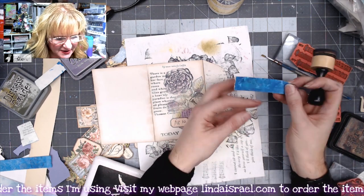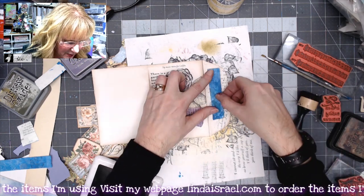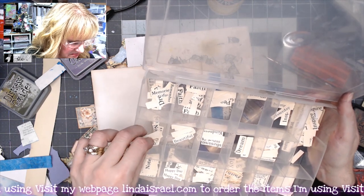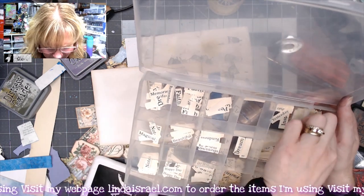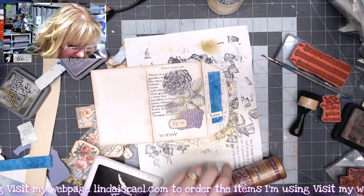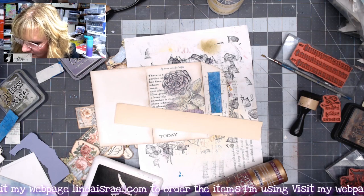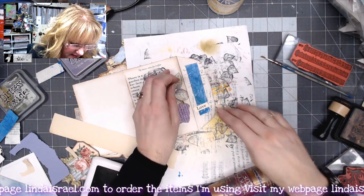Whenever I cut off pieces, if it's a good size I save them in a little baggie. I have my little words cut on my Cricut — maybe you cut things out of magazines or you also have a Cricut. I think I have some of these for sale in my shop. What if we did 'love'? I like that. Let's do a different number — let's do number five. Apply some distress inks.